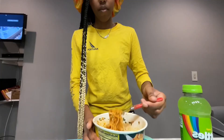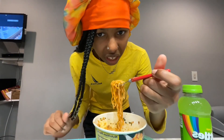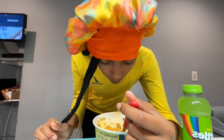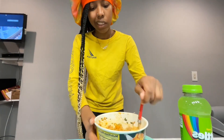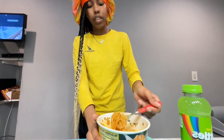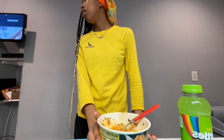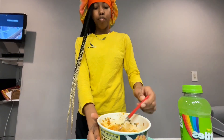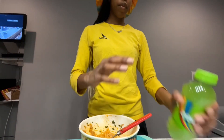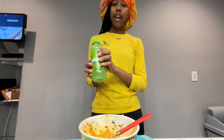That smells like teriyaki sauce though. Oh, it's steak! It's spicy — real, real, real spicy. You wanna try it? This is real good. It's level four on the spicy scale. Now we're gonna try the drink.